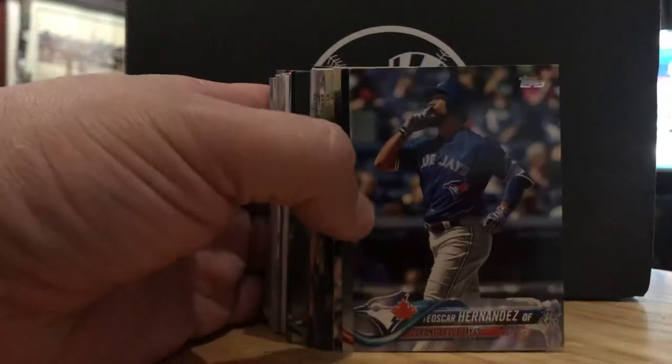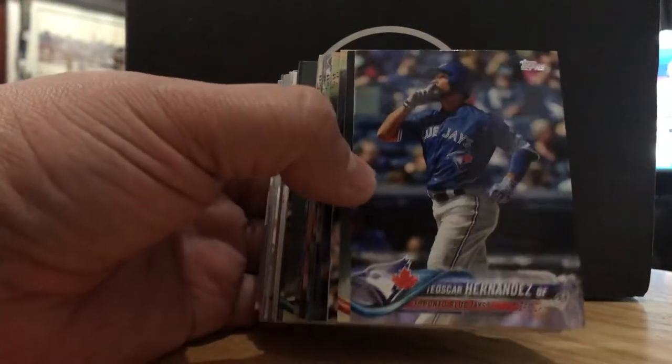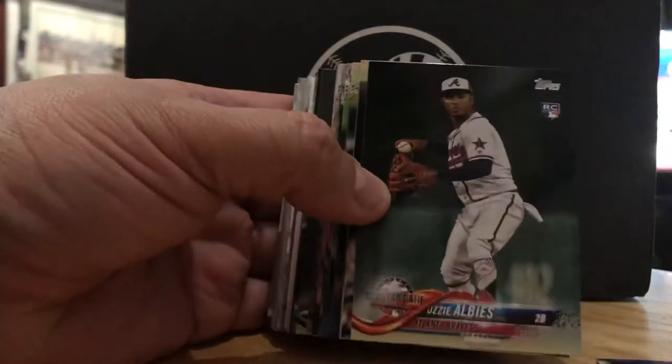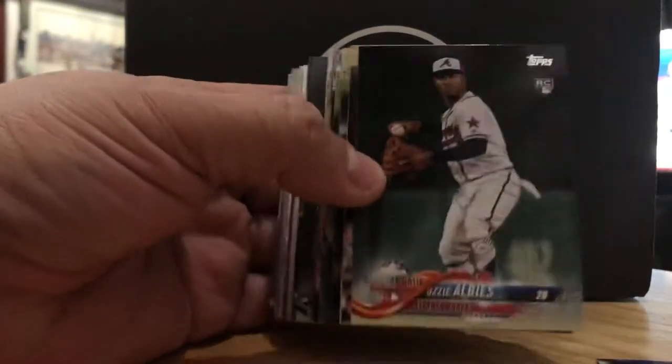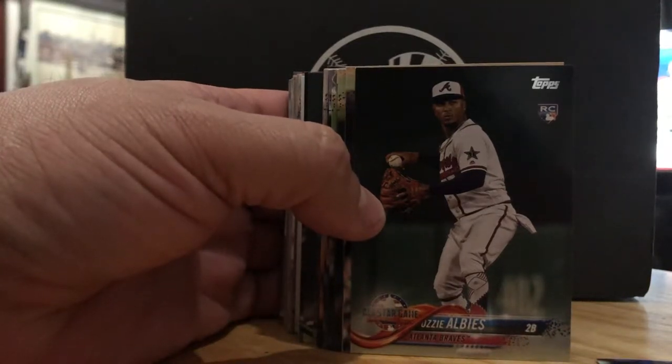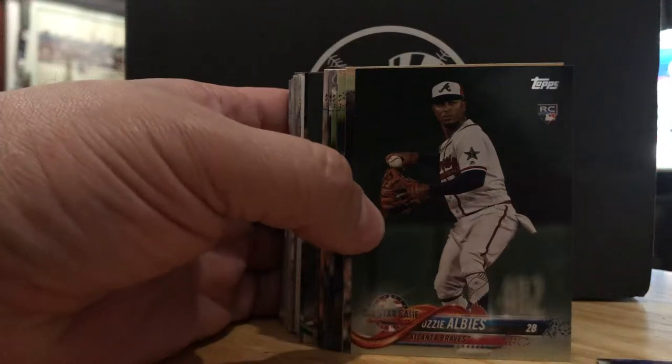Teoscar Hernandez — pesky guy, pesky to the Yankees at least. Ozzie Albies. This is his All-Star card, second base for the Braves. The Braves are going to do damage next year, and I think they will advance beyond what they did this year in the playoffs.